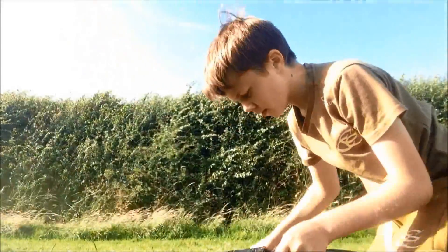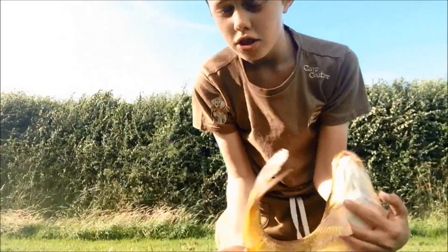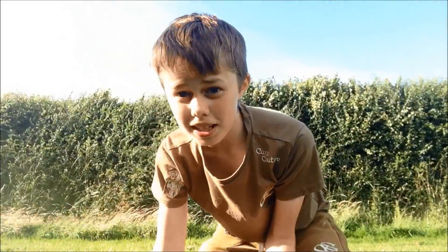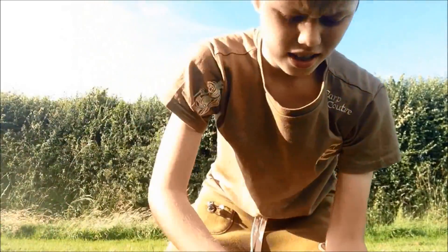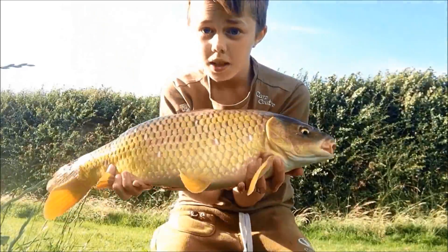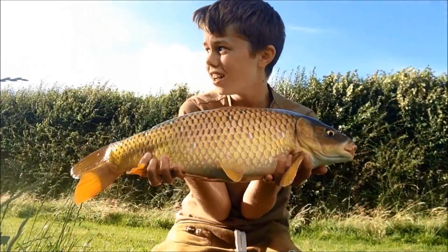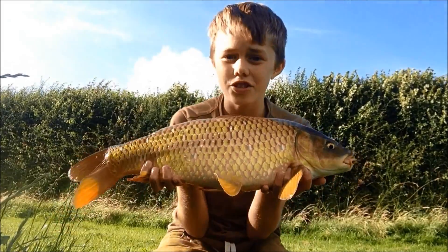I just landed another fish, again on the surface. It's easy going and they're feeding today — quite windy, but the edge is on the munch. Here's my prize: a lovely little common, caught on bread as usual.